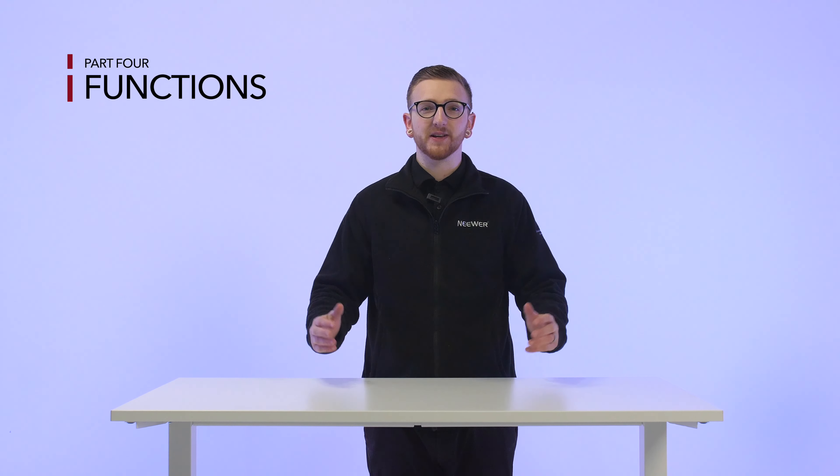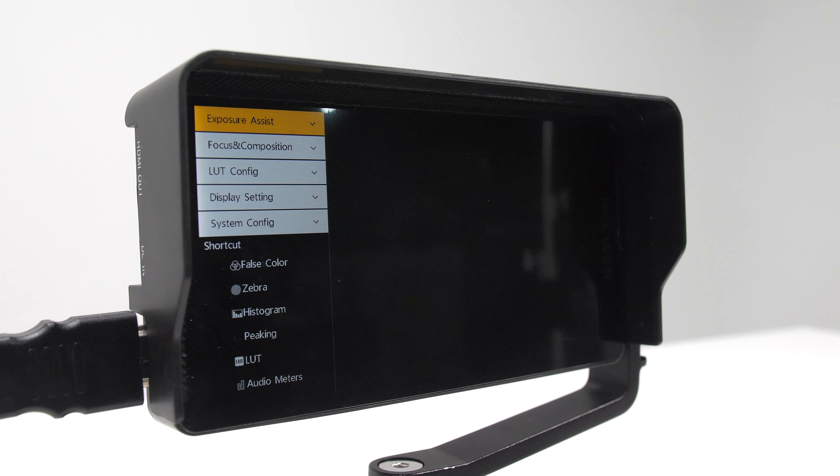Next let's dive into the main functions. Start by pressing the menu button located at the top of the camera monitor to get started. On the left hand side you will be greeted with five main tabs: Exposure Assist, Focus and Composition, LUT Config, Display Setting, and System Config. Quick tip: a full list of functions can be found inside the manual for further assistance.